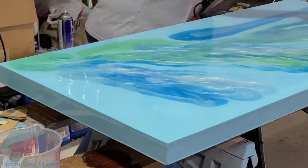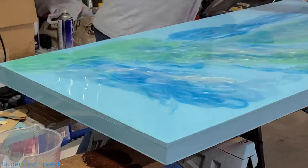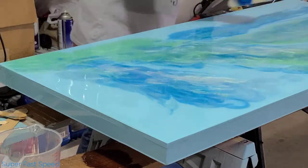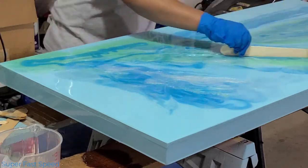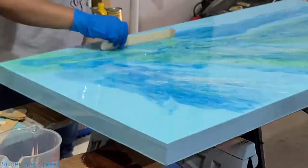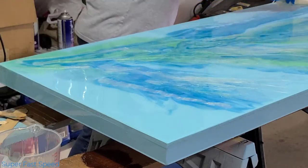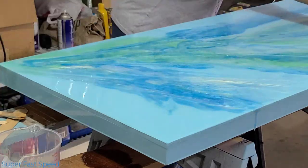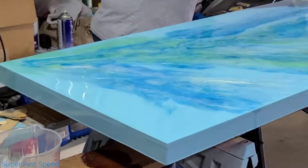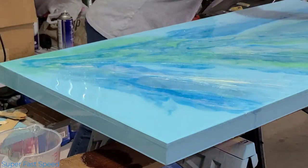After I added the colored resin to the tabletop, I used my mixing stick to spread some of the color around. Later on I used my hand to spread and blend the colors even more. I had no clue what I was doing — I just kept at it until I found something that I liked.